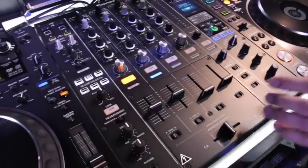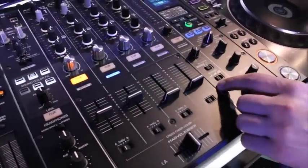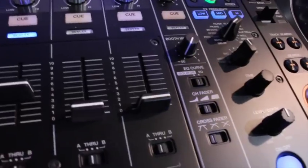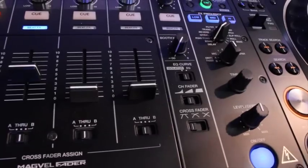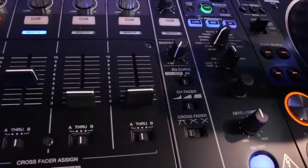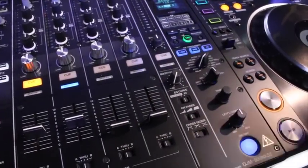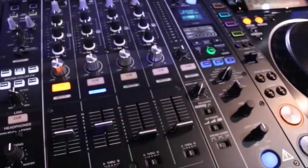A subtle but great feature is the new channel fader curves. The middle curve is very good for long mixing — it replicates the long mix feel of rotary-type mixers, giving DJs who love rotary mixers very precise control over channel fader movement.